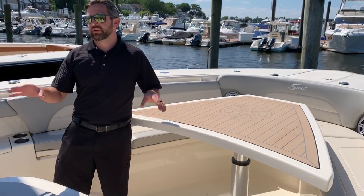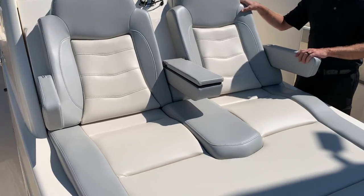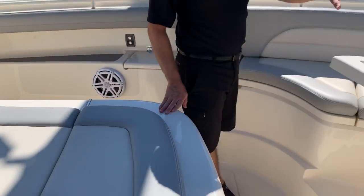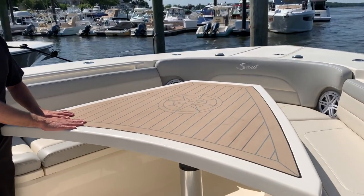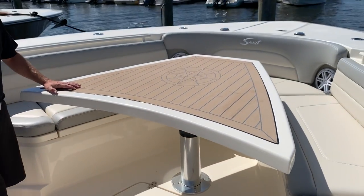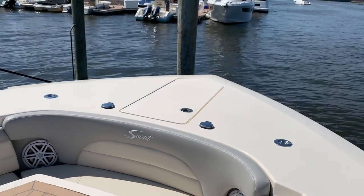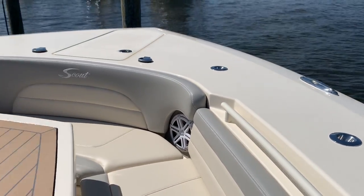Moving up into the bow, here's one of Scout's famous forward-facing loungers — a go-to seat for anyone looking to get some sun and enjoy the ride. At the bow, there's a bow table that can be converted into a casting stand, which will hydraulically lower and become flush. You also have foot controls for your windlass, and all cleats are pop-ups with rod holders across the bow as well.